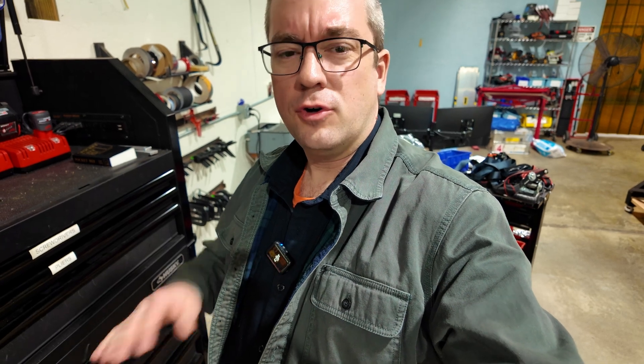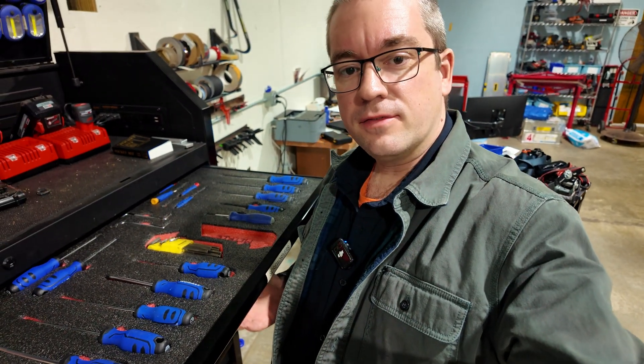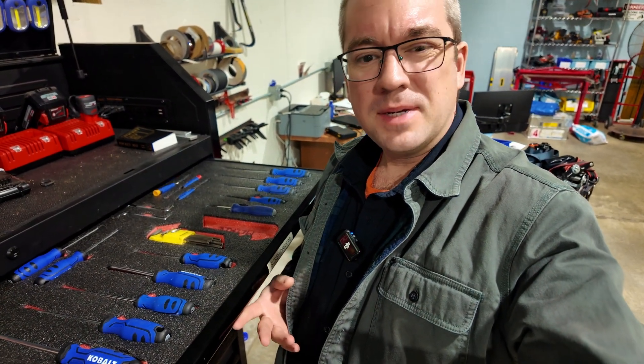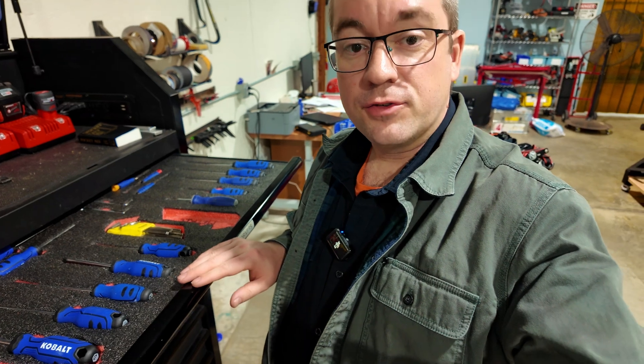Gridfinity is great. We don't have it everywhere we want to use it yet, and it doesn't fit everywhere. At the 3D printers we had the Kaizen foam, or dual-color multi-layer foam. Here at the toolbox we've got multi-layer foam for our pliers. It didn't make sense to take all the time and effort to design the Gridfinity prints for the outline of our screwdriver handles — it'd be a lot of plastic. So here we just use foam.